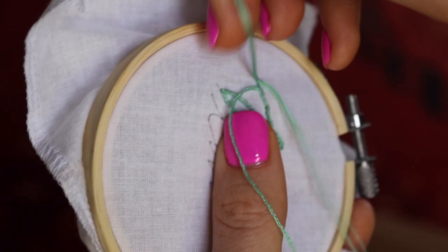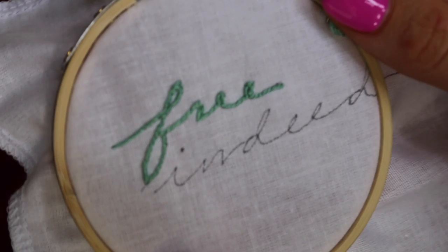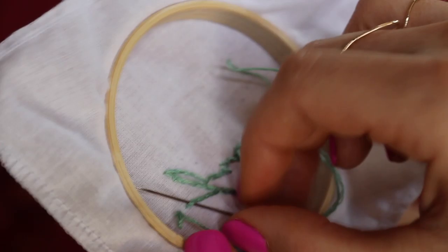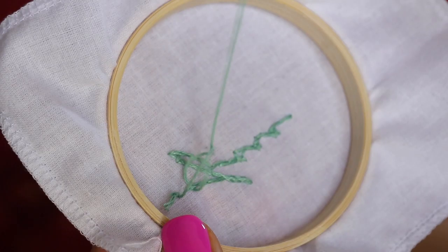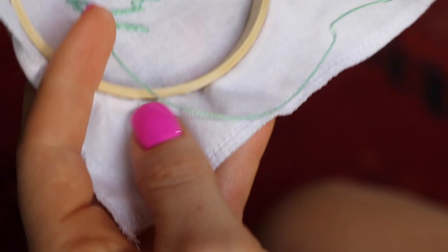Once I've gone around an E or an O, I'll turn the hoop back to my normal side and start again from the bottom up. It doesn't really matter which direction you go as long as you stay consistent — that way your thread just loops around and around those stitches you already made. When you get to the very last stitch, loop it through one final time and then put the needle back into the fabric.